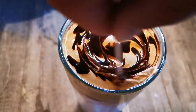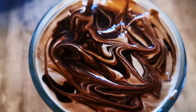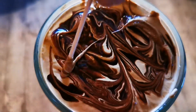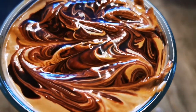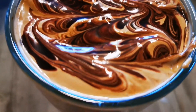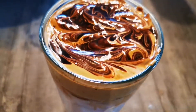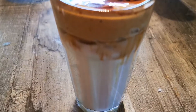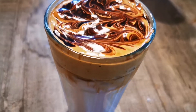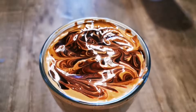I just made one glass as a trial, but you could do it for kids too. I didn't capture the video of it, but I was also making it for the kids with hot chocolate — you just put hot chocolate powder together with milk and follow the same procedure. And there we go, our coffee is ready!